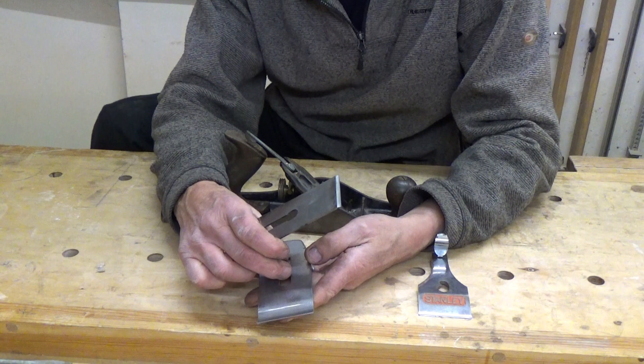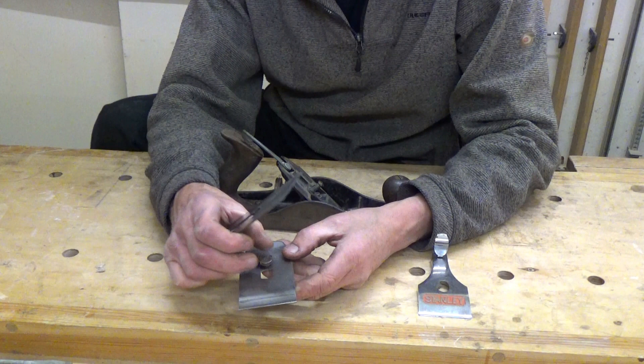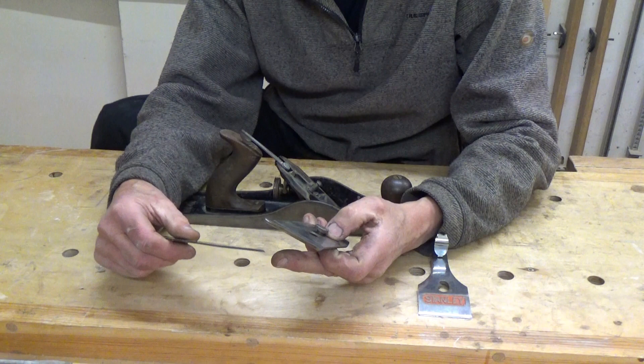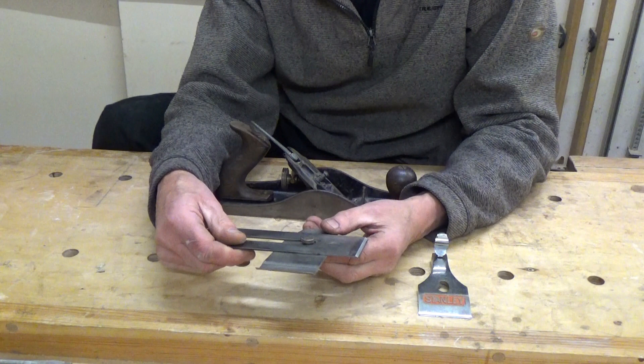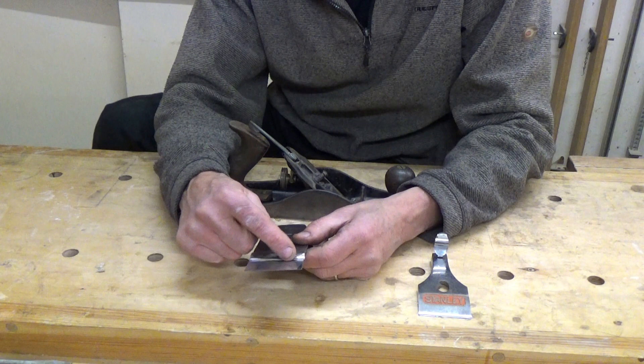So I've got the cap iron here and the blade. The cap iron's still got the screw in for attaching it to the blade. When you disassemble the cap iron and blade, you don't actually necessarily need to unscrew the screw completely. If you just give it a turn and a half or so, then you should be able to take the blade out without losing the screw. To reassemble it, you want to try and avoid having the cap iron rubbing across the nice new sharp edge you've created. So what you do is drop the blade on like that — with the bevel uppermost — then slide it forward and turn it.